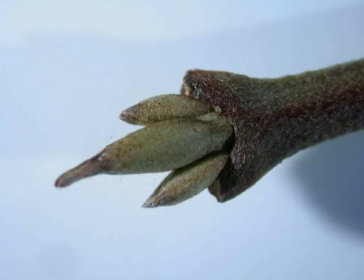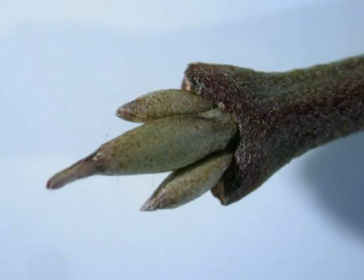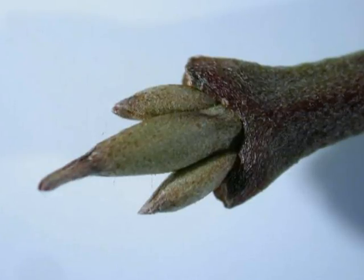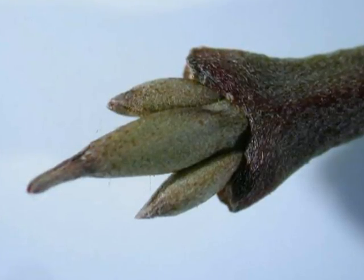The winter buds are typically pale grey, smooth, relatively thin, tapering to a blunt point. The laterals are arranged in opposite pairs, with the twig often blushing in crimson or maroon in the winter months over a pale green colour.